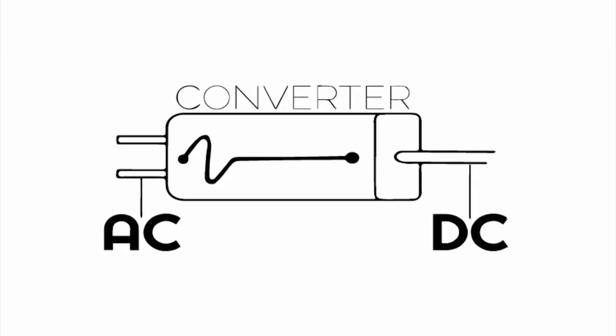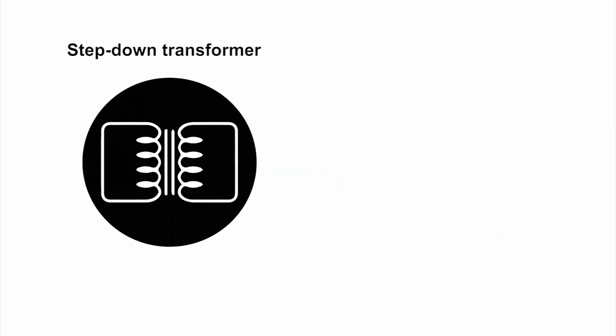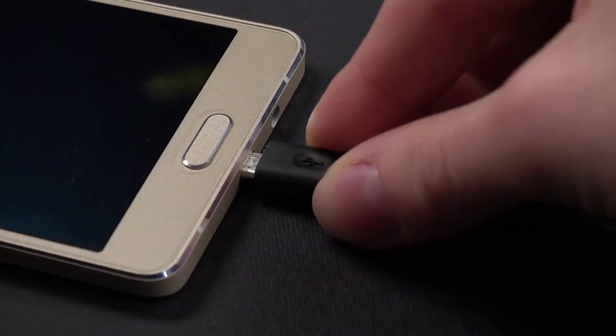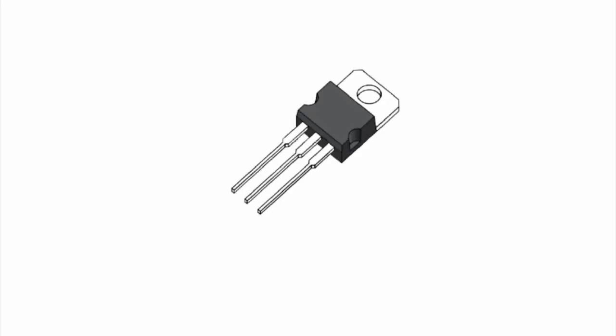The next part is AC to DC conversion. The electricity coming from a power pole is AC, alternating current, and it must be converted to DC, direct current, in order to charge batteries. Once the step-down transformer reduces the voltage to the order of 5 volts and the AC is converted into DC, you simply need to control the flow of electricity to maintain a constant voltage across the connected load. This final step is handled by the regulator.